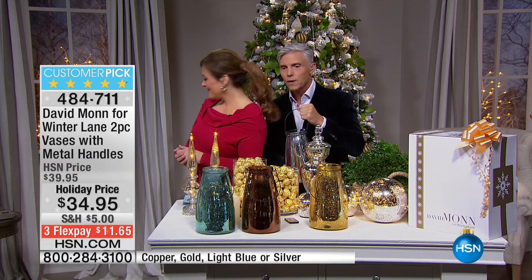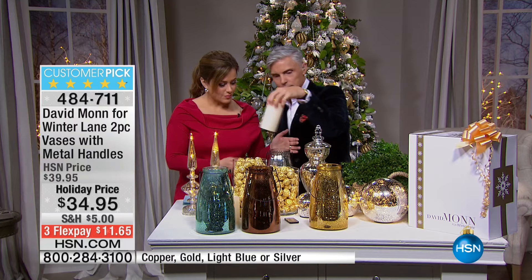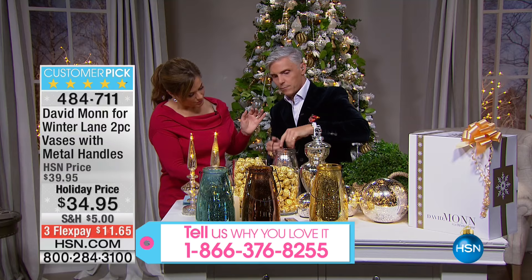We've placed it in the window today to just show how setting these things in the window, or anywhere on a table, works beautifully. Of course, a live candle, but I would prefer that we use one of our motion flameless candles that we'll simply drop in here, or we could use string lights. And just look at that — look how beautiful that is.